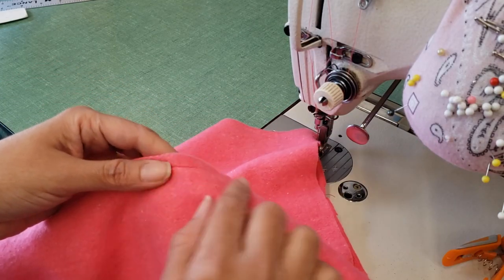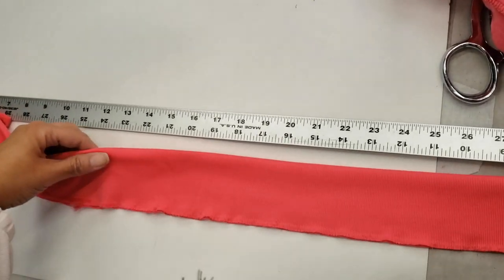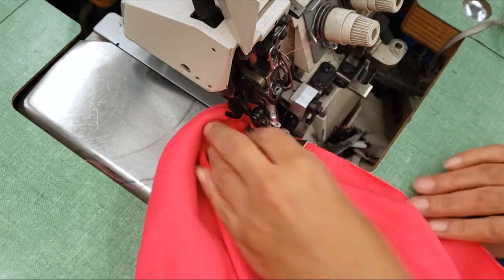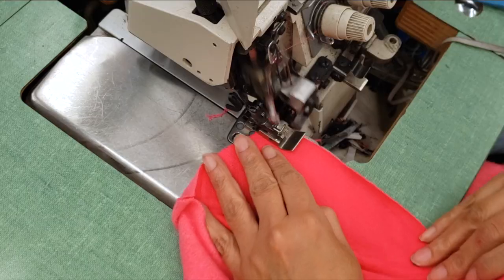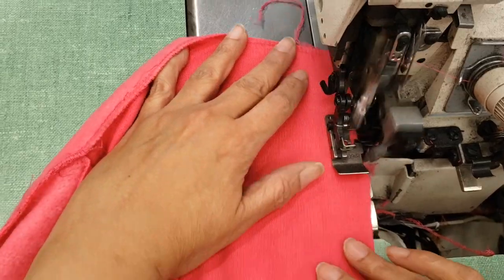Now I'll serge the sides, but first I'll measure my waistband — taking a little less for the waist and more for the rib. I'm serging my skirt with one side left open so I can install a zipper, because even though the material is stretchy, it's not stretchy enough to slide over the hips. The style of the skirt is very pencil skirt and very fitted.